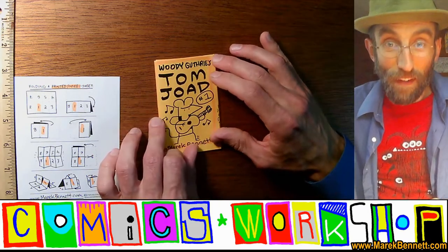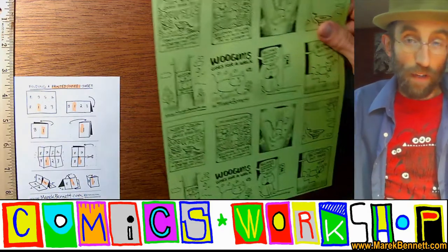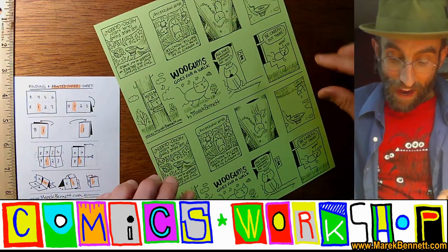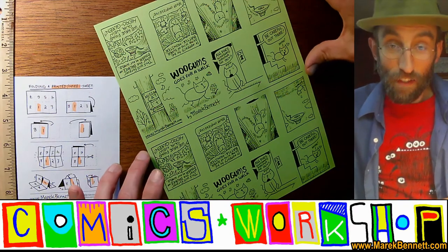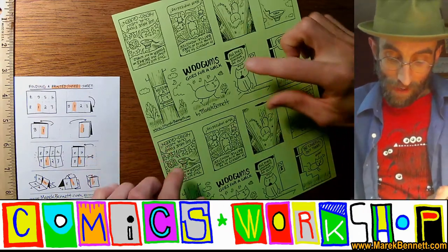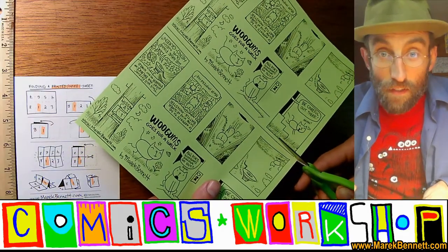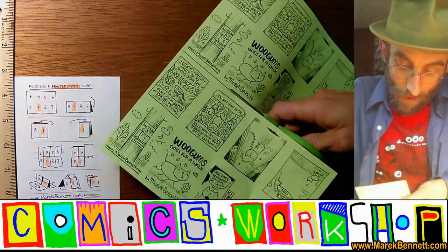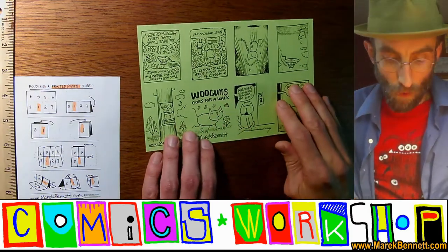This is the basic one-sheet eight-page mini, but I should show you another format I use in my mailings and printables. If you ever get a printable from me that has this many pages on it, it's not a single one-sheet — it's actually two. You can see the front cover here is the same as the front cover here, meaning each of these pages is doubled. Before we make a mini out of this, we need to come in with our scissors and cut along the guideline to separate these two minis. Now we'll set one of them aside because we can only fold one mini at a time.